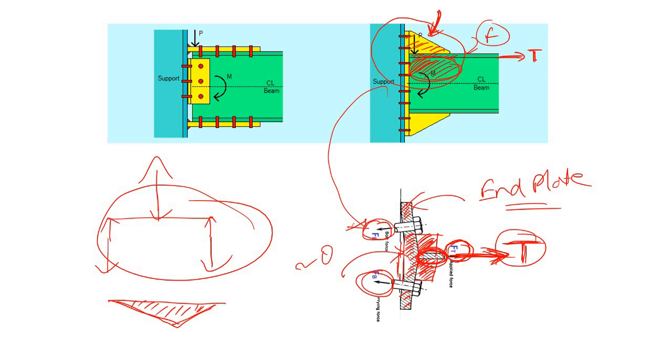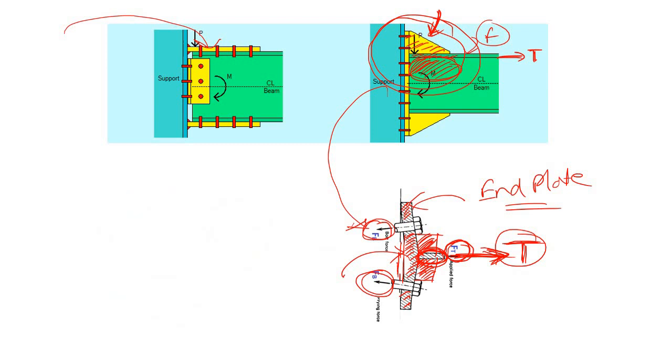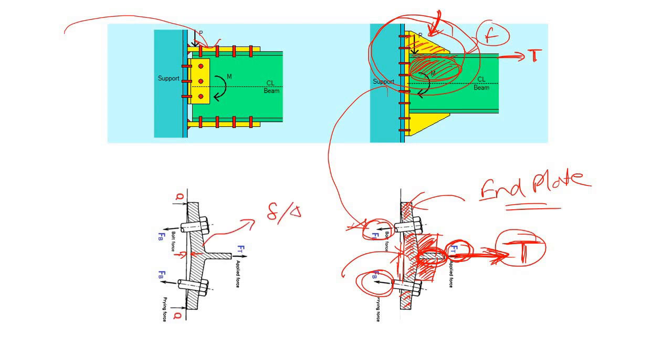Instead, if we provide a flexible end plate moment connection with no stiffener, the deflection or bending of the end plate will be much, much larger. As a result, the edges of the end plate apply some extra stress over the flange of the column.